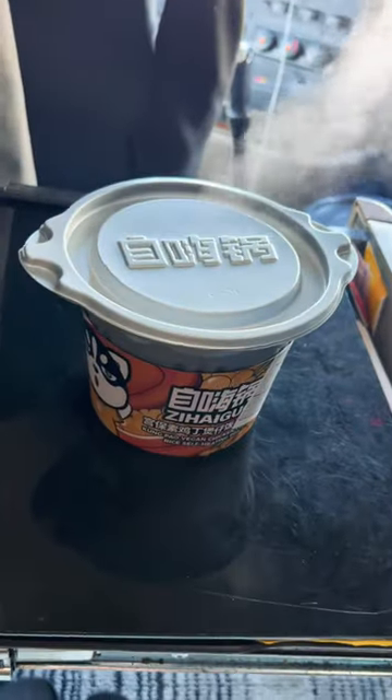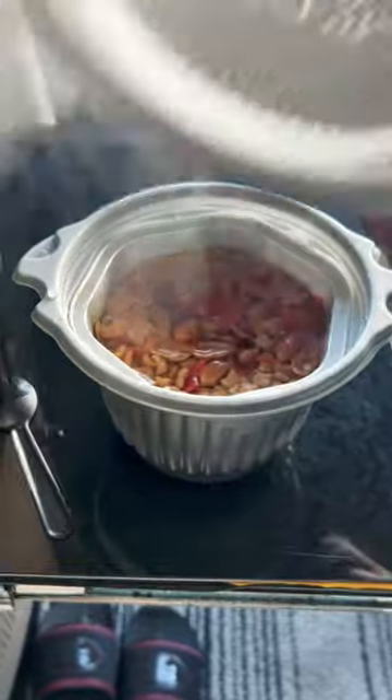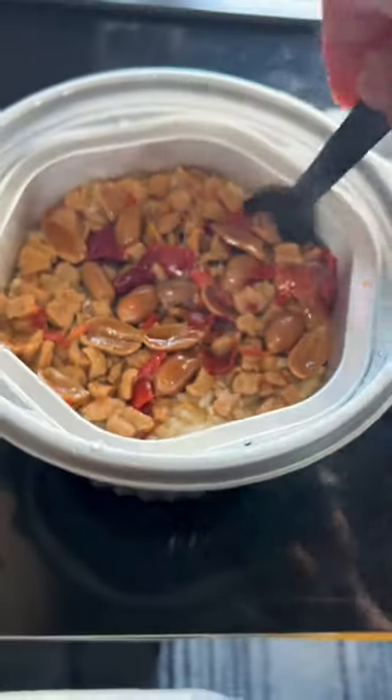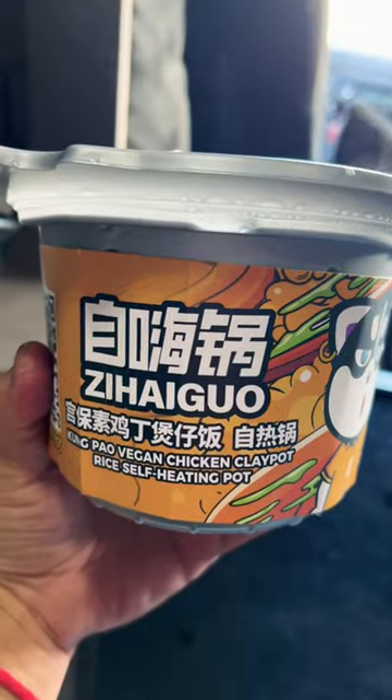It's heating up fast. Now the reveal — wow. Now for a taste test. Highly recommend.